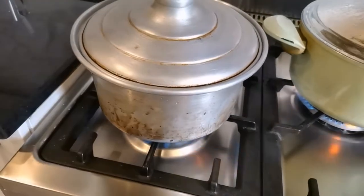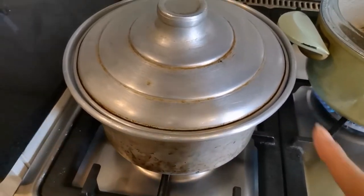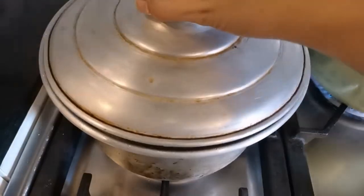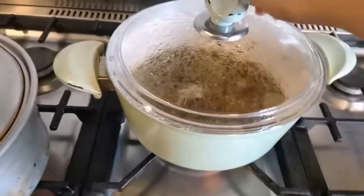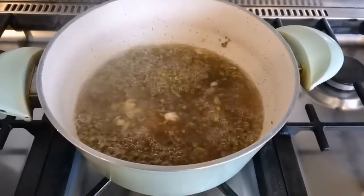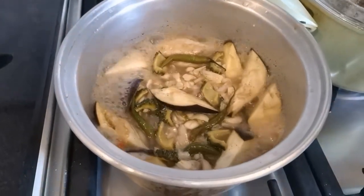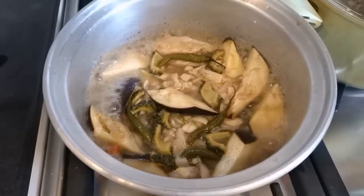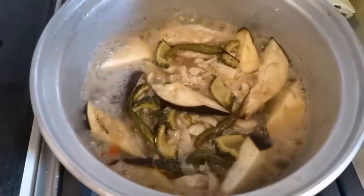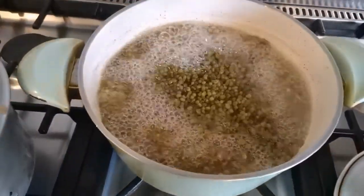While we're waiting, let's check — our paksiwo is boiling already! We'll let it boil until the soup reduces. Our mungo is also boiling — both dishes are going at the same time.